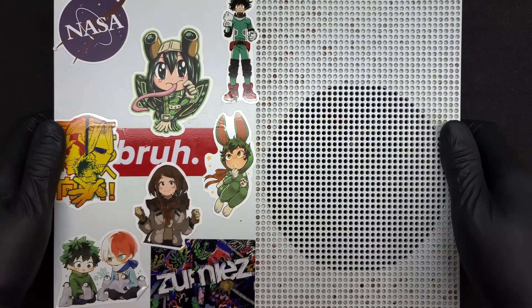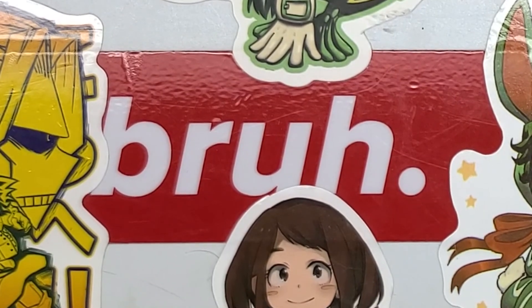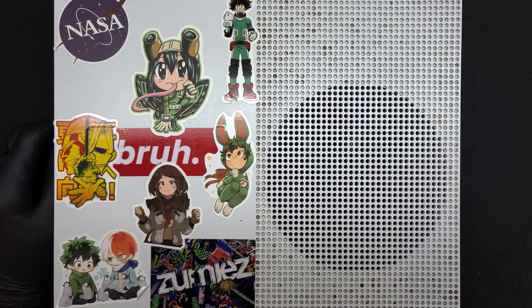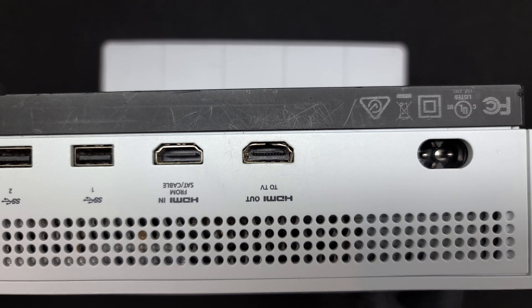Today we'll be working on something that is much larger than a phone. This Xbox One S has had someone try to forcefully insert the HDMI cable, or possibly carry around the console in a backpack while the cables are connected. This is a horrible idea, and this is why a large amount of consoles come into my shop.